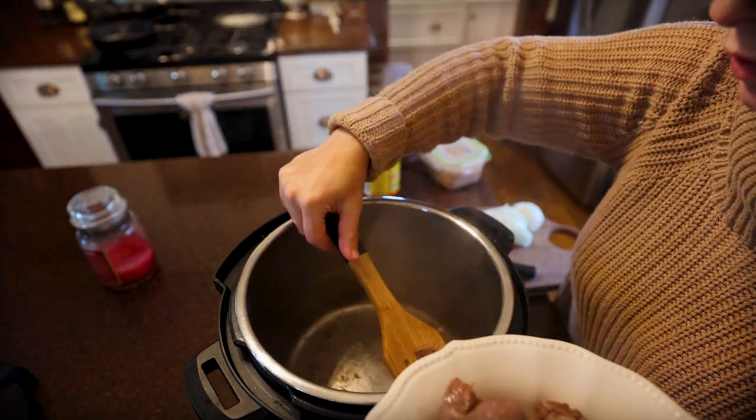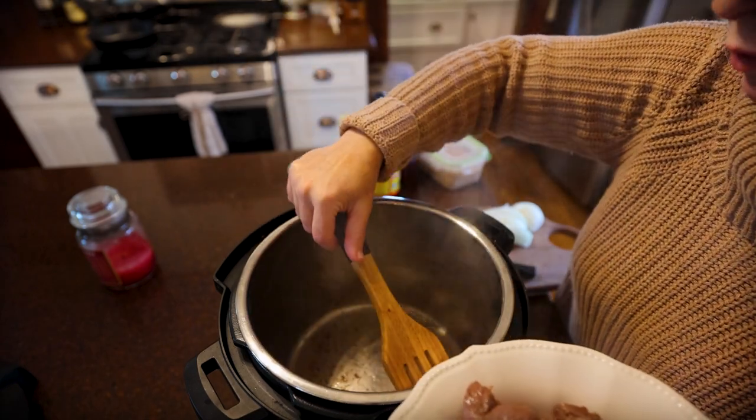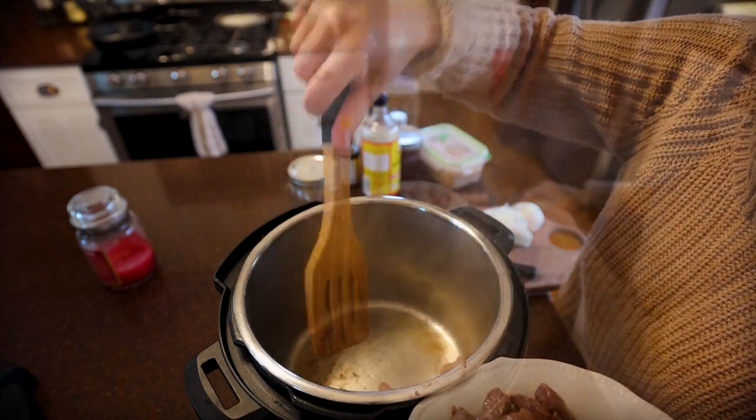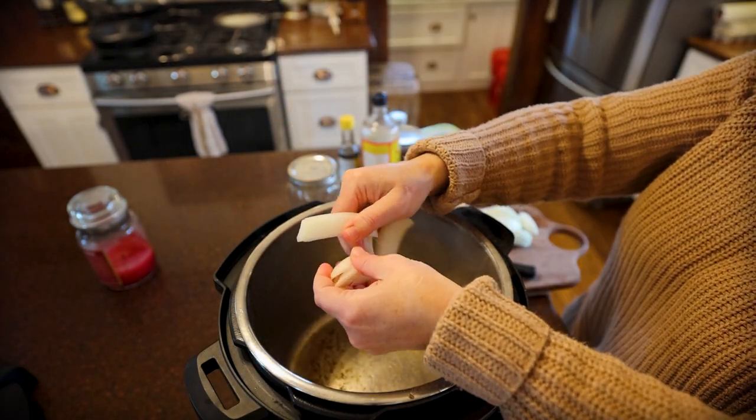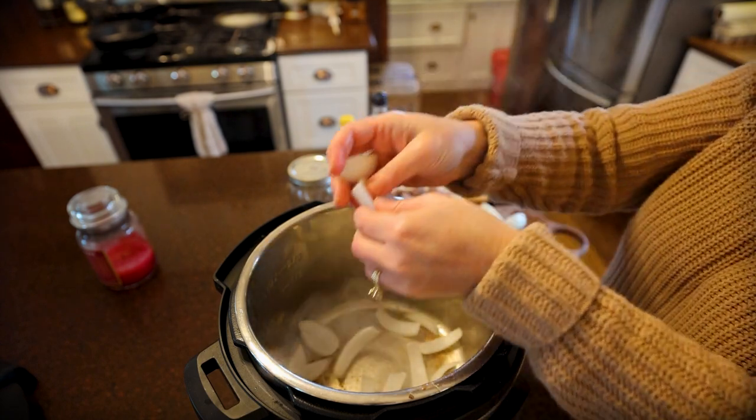We are going to be tossing in our onions and giving those a quick sauté. Most recipes that I saw don't call for onions but I just thought it would be great, so I kind of just thickly sliced some.